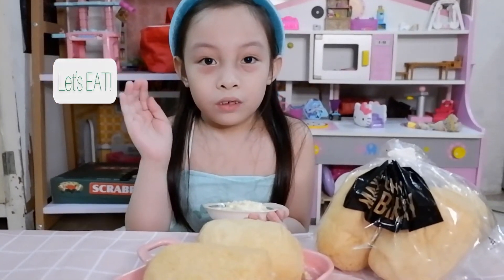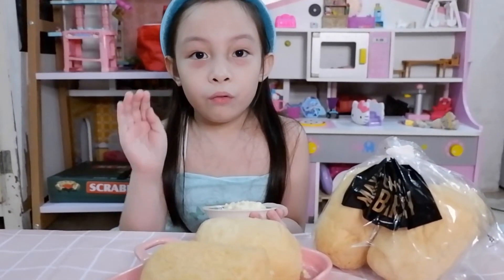Yes, we're almost done. This is how to make egg sandwich bread. Let's eat! Enjoy my video. Bye!